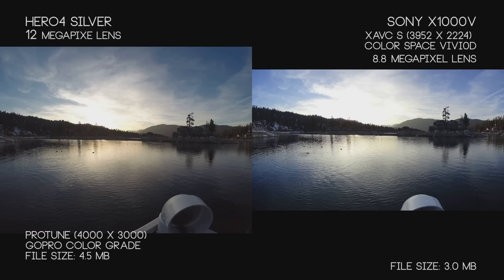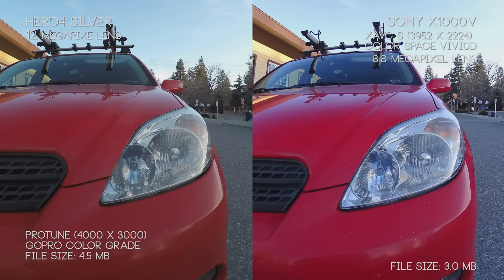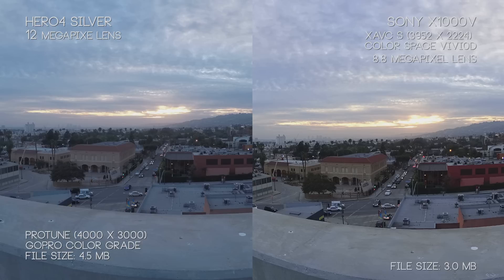Looking at Sony's X1000V using the full 8.8-megapixel lens, it has a wide variety of resolution options. The big takeaway is it films at 16x9 images, while the Hero 4 Silver films at 4x3 images. So with the Hero 4 you get a little more top and bottom information, and with the X1000V — like we're filming in video — we get a little more left and right field of view.